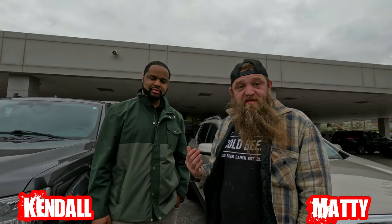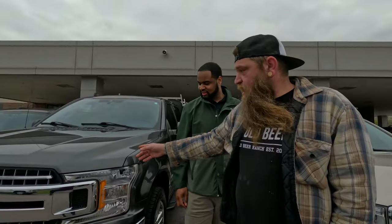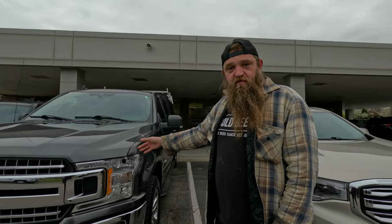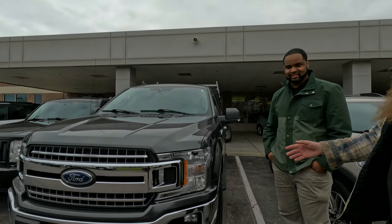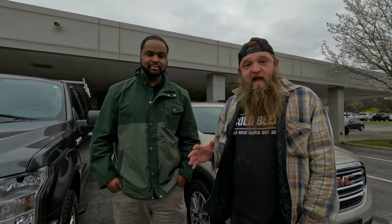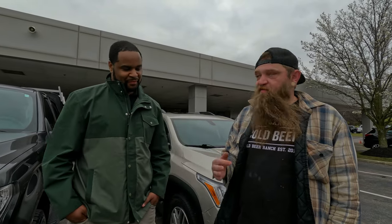So I'm here with Kendall. We're at Serpentini in Westlake, Ohio, and he just got me this new ride. We're going to be getting rid of the other Ford. So we got a new truck. We're going to be decking it out. Kendall's bent over backwards trying to help me out here — great salesman. He's helped me the whole way through. This was like a three-day process going through everything.